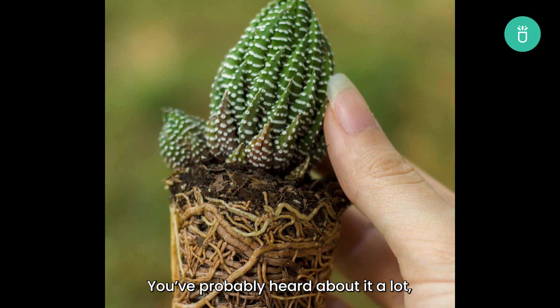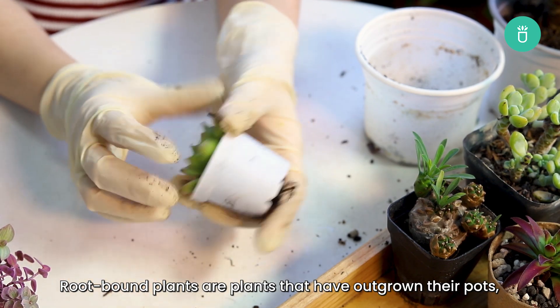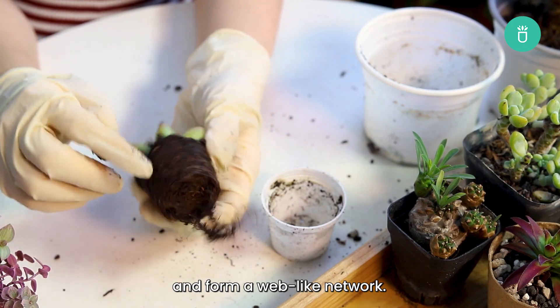You've probably heard about it a lot, but what actually is a root-bound plant? Root-bound plants are plants that have outgrown their pots and their root systems are so big they press directly against the edge of your pot. These roots can sometimes twist together and form a web-like network.